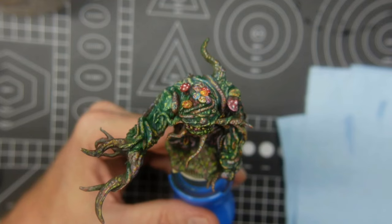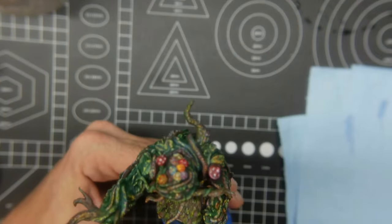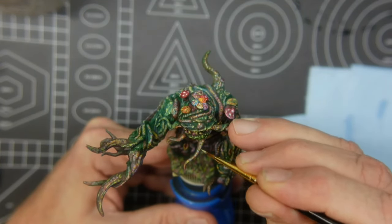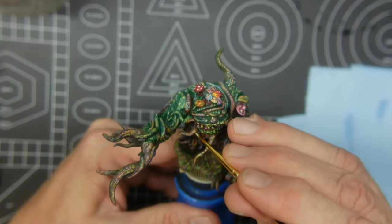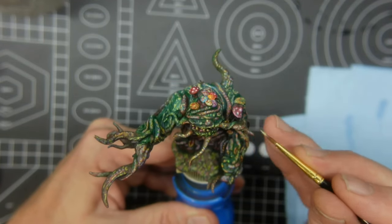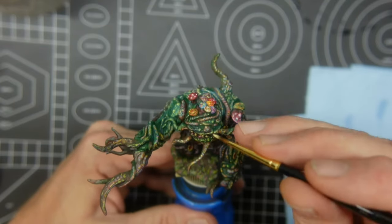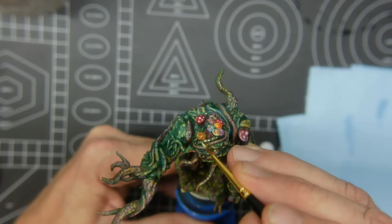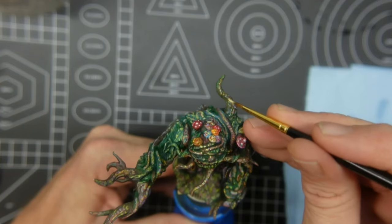Now we're going to do the same thing — add a little bit of German yellow here. Let's thin this down just a little bit. Going right next to where I was working, I'm going to add some more little points here, just on his weird branch tendril things coming out of his face. It's a pretty cool model — that's why I wanted to add some visual interest instead of just making this model brown and green, which seems kind of boring for a model that was sculpted really nicely.